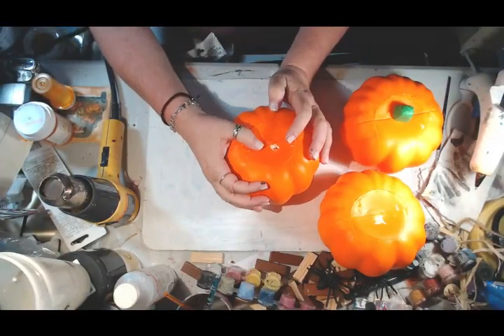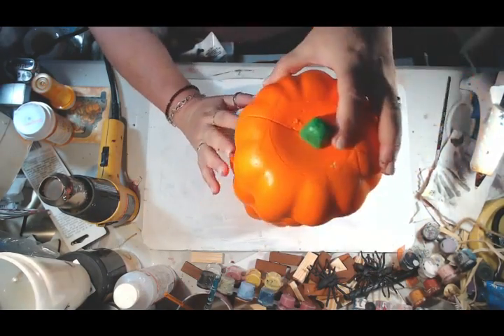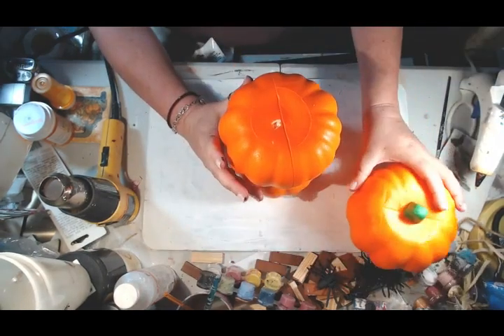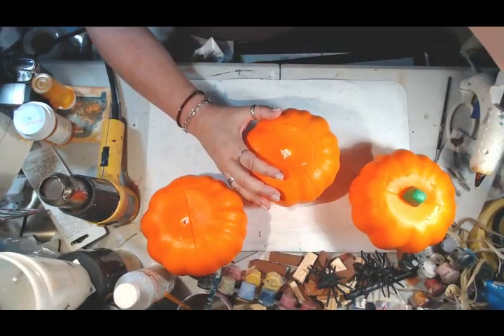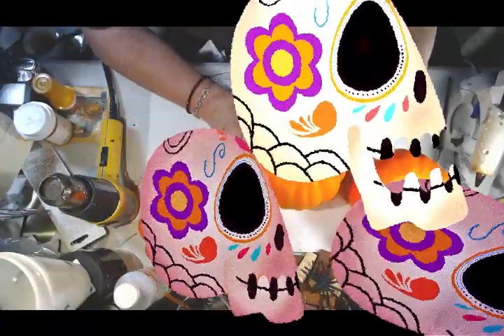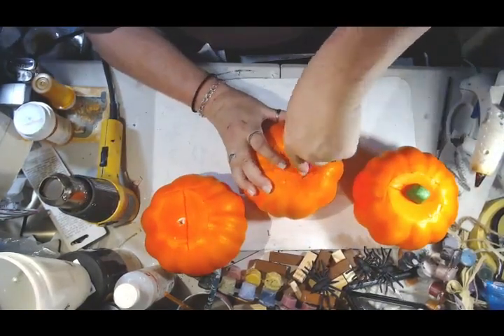Hello, it's me again. It's Deanna Carroll with Ivy Creates. Today we're going to do some Halloween decor that is going to be very, very inexpensive. Most of it comes from the Dollar Tree. I'm really hoping that you'll enjoy this really cool, quick, very fast craft.